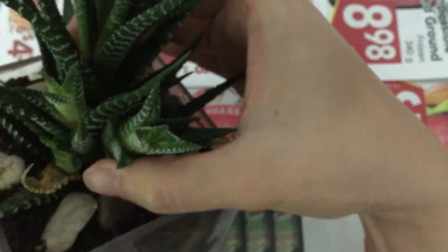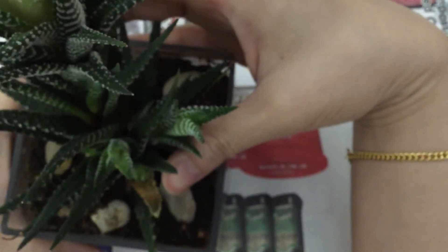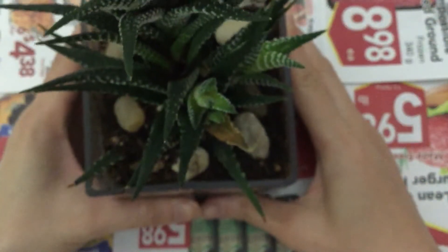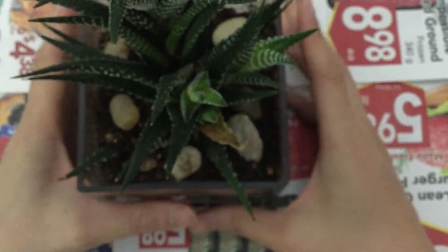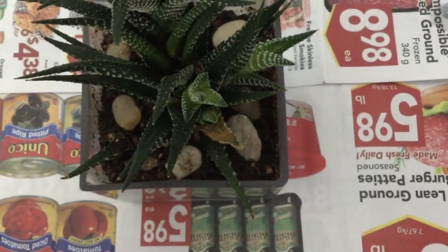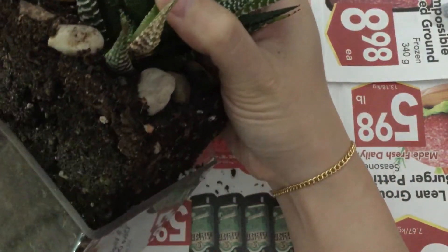I don't keep my Haworthia completely moistened — I like to let it dry out. I did water this maybe two or three days ago, but it's been quite warm so it's a little drier, which makes it easier to manage. I feel like if you water it right before you propagate, you might be giving a higher probability to letting it mold or get infected with microorganisms in your plant or soil.